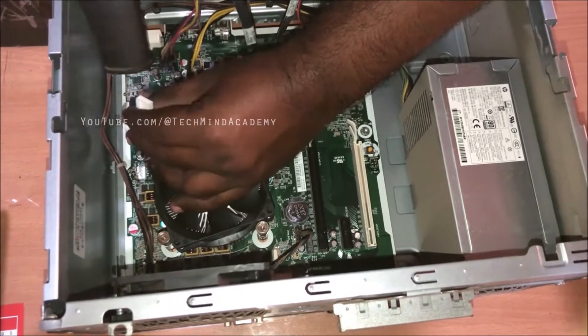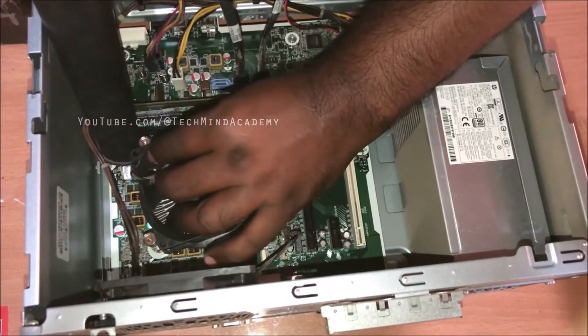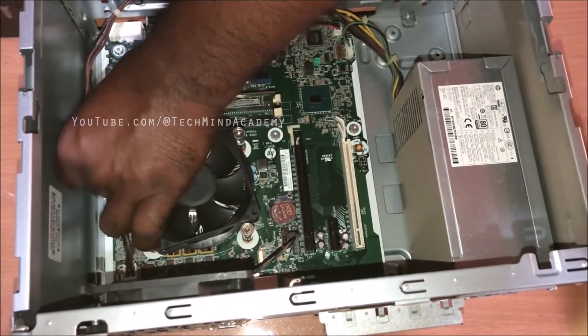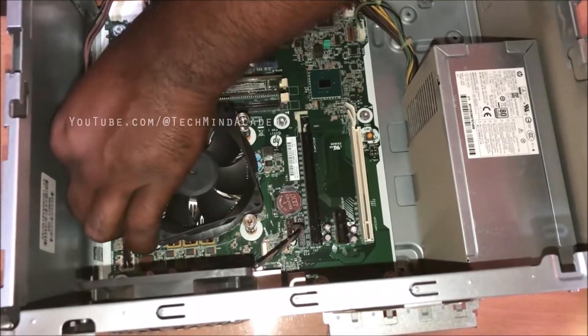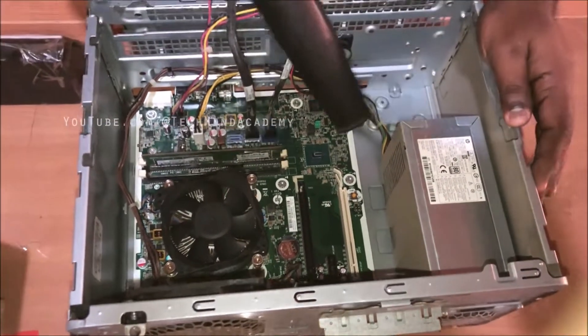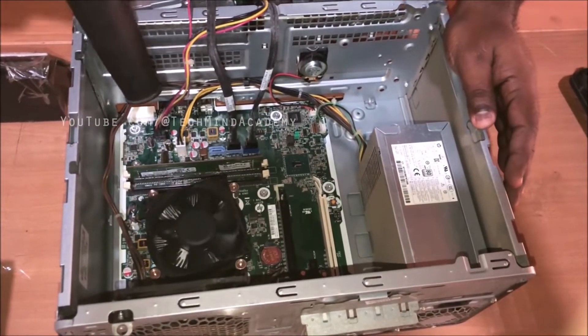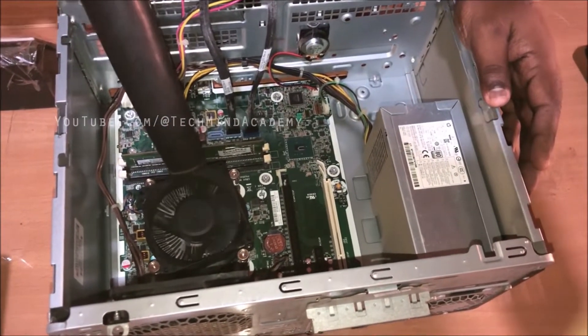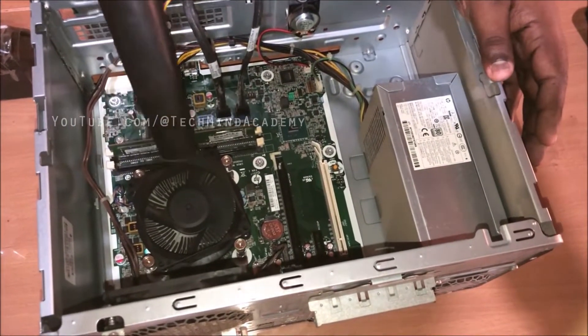I hope to disconnect the cable. You can clean it just like this, and then reconnect it just like this. It is a very simple method. You can do it at home — it will not damage your motherboard. Don't worry. You can simply clean it just like this.